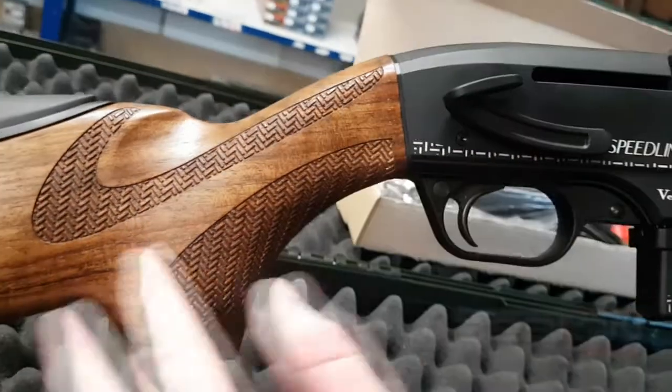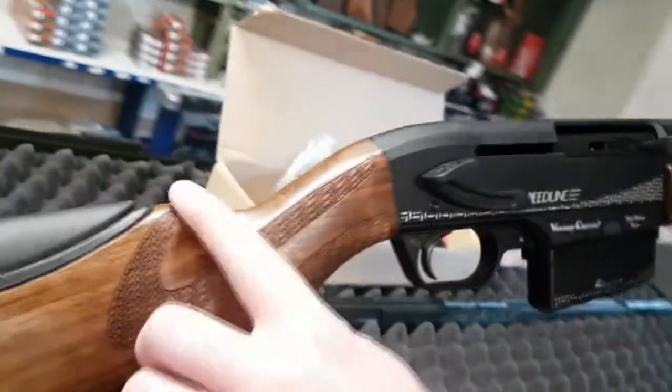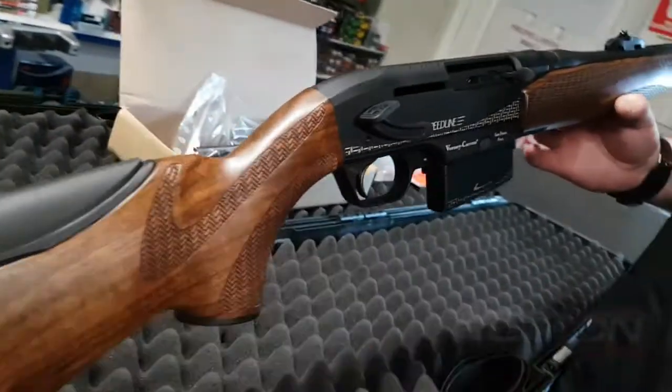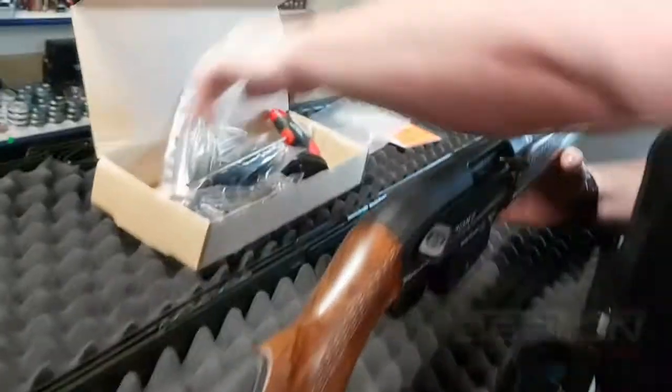The Speedline comes with a walnut stock. It's got a very different sort of checkering on it, which I quite like. It's also got an adjustable cheek comb, and it comes with eight different positions.